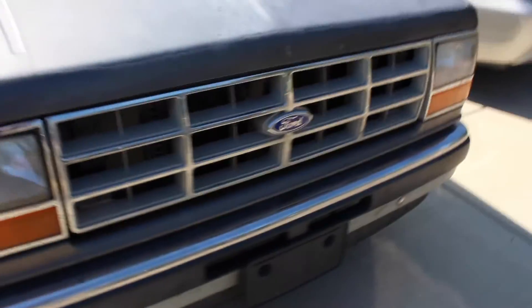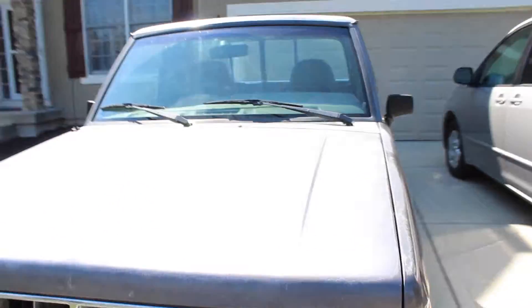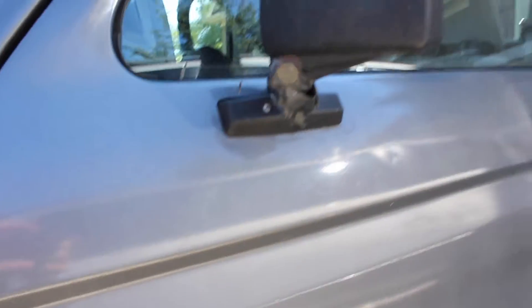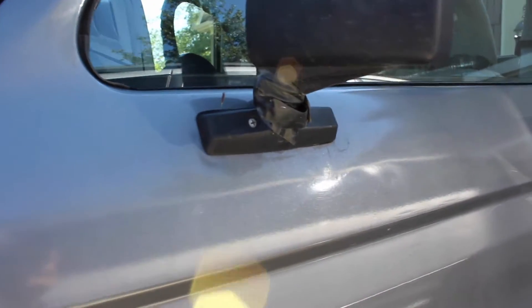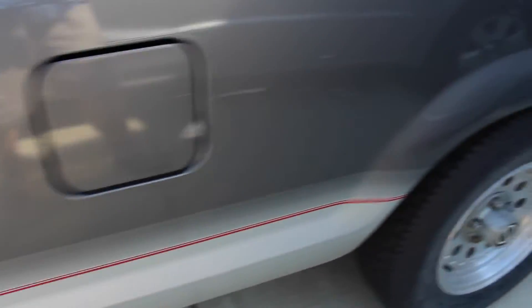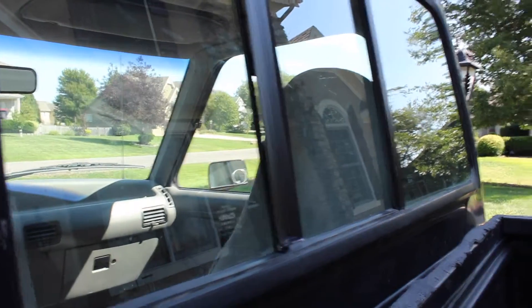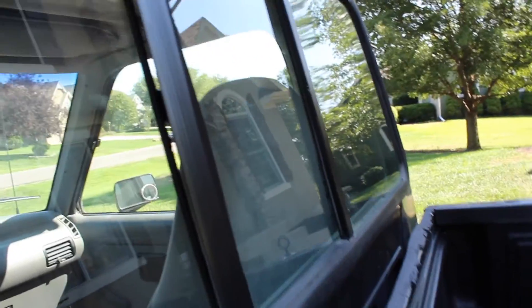My side mirrors are being held on by electrical tape, which is a little strange, but I don't know what my grandpa was up to. He's actually a really smart guy — he used to be an engineer. That's just what he did to the truck. He did some modifications, and I made some modifications of my own. This thing on the back window — rain would get through there, so I put this on to keep rain from getting inside the truck.